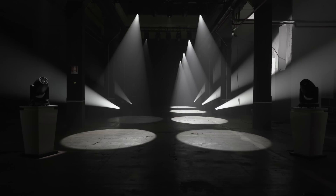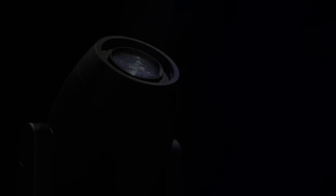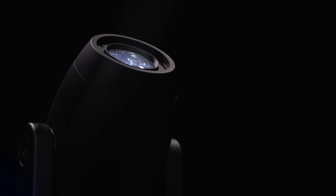And, why not? The evergreen strobe effect. Yes, ladies and gentlemen, we're a very lively bunch.